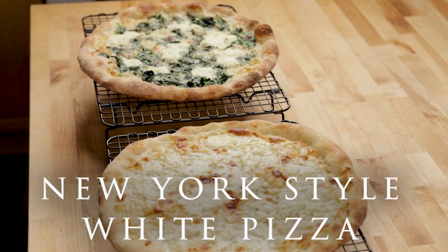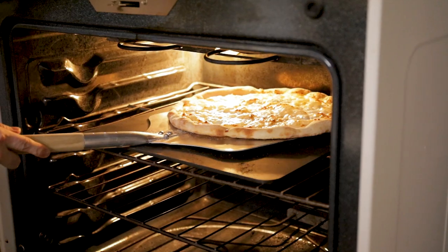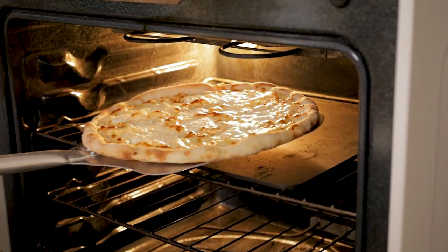Today we're going to make two white pizzas. We're going to use that steel that we used in episode one of this series — if you didn't watch that one, I recommend you do. Maybe you have a piece of steel already, or maybe you're interested in getting one. A pizza stone is obviously better than doing it straight in the pan, but with a steel heated up properly, you're going to be able to do a New York style pizza in six to six and a half minutes.